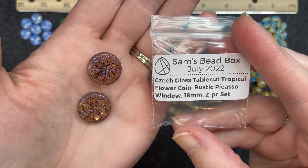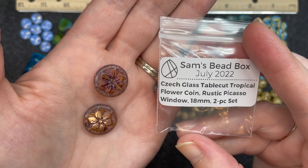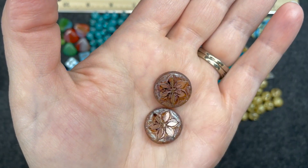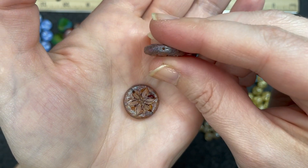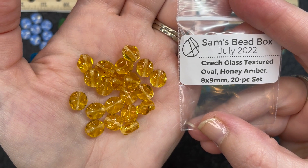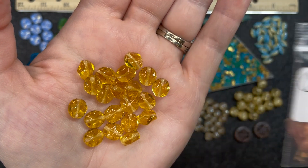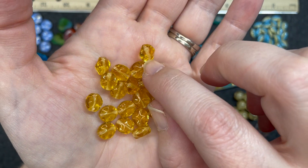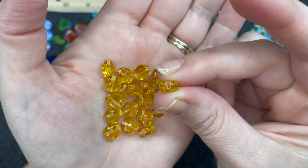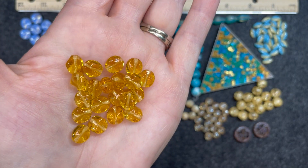Czech glass table cut tropical flower coin, rustic Picasso window, 18 millimeter, two piece set. These are super cute — same on both sides, and the hole goes straight through. Czech glass textured oval honey amber, 8 by 9 millimeter, 20 piece set. It's very bumpy and textured as the description says, hole goes straight through. I love that color.